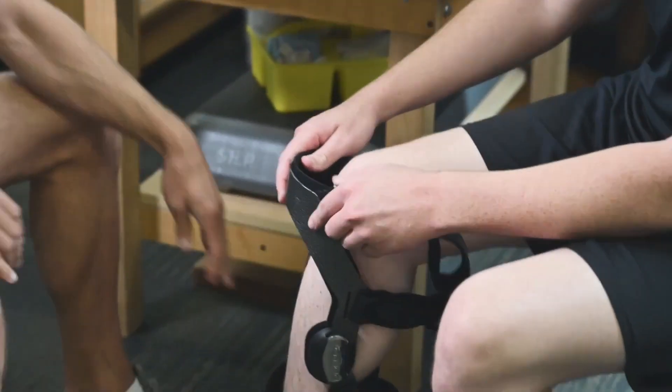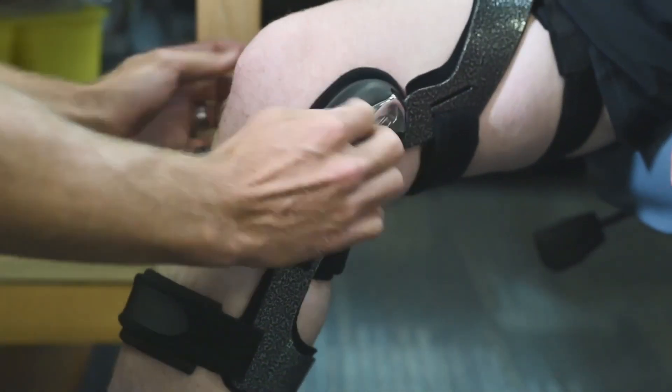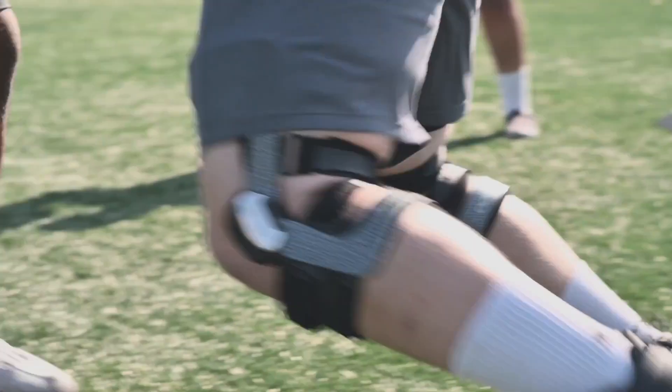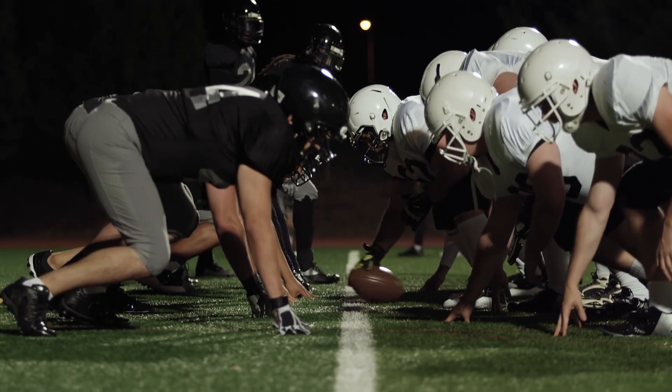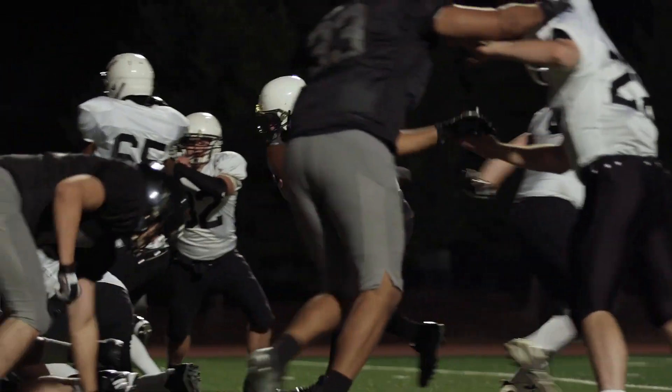The Armour brace has been just awesome for our kids to wear. They like it. It looks cool. It's what the D1 and the pros wear, but it's also very, very practical and protective for their knees. Adding that preventative measure with the prophylactic bracing, specifically the Armours, has been awesome for greatly reducing MCL and collateral ligament damage and injuries with our football athletes.